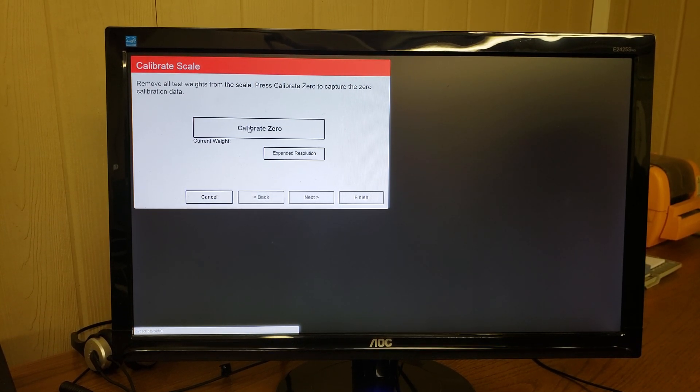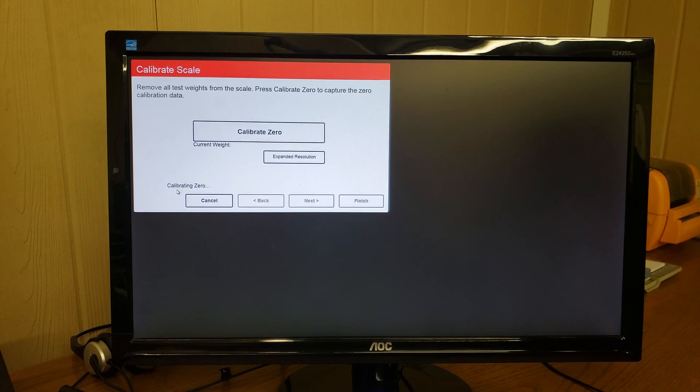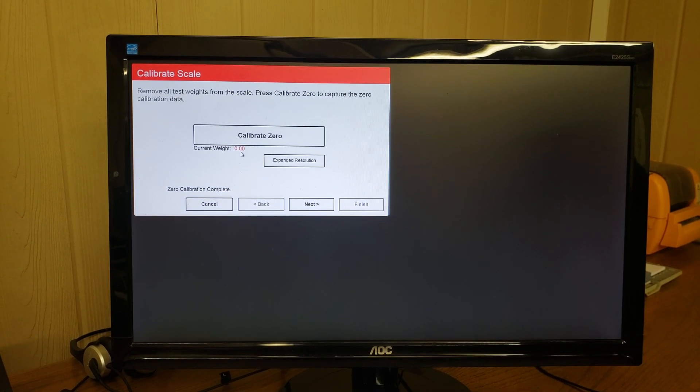Remember, no product, weights, chains, or hooks on the scale at this time. We'll press calibrate zero — it shows it is calibrating zero, and our current weight is zero.